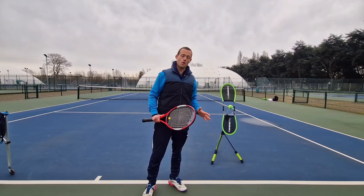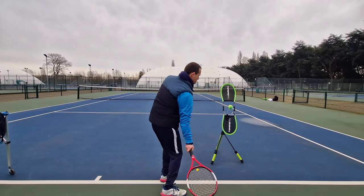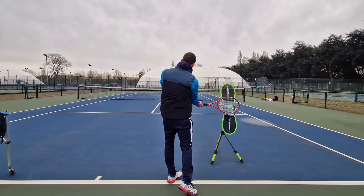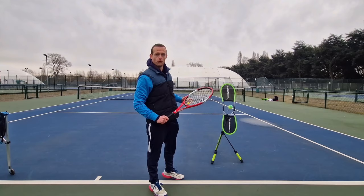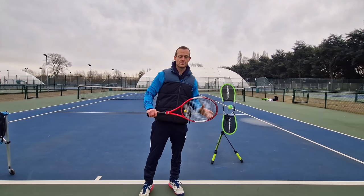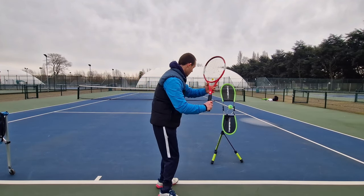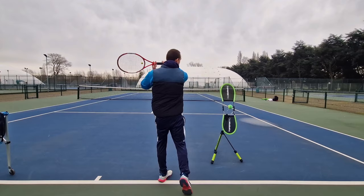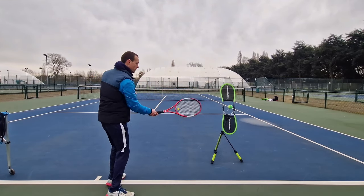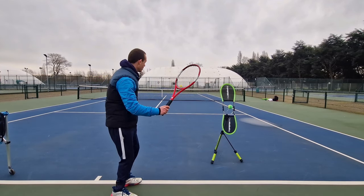So how is topspin created on our shots? Well it's through a low to high, more vertical swing path with my strings facing forwards in the direction I want the ball to go. There's a golf coaching quote which adapted to tennis is: the strings send it and the path bends it, meaning the strings control the direction of the ball and the path that I swing the racket on controls the height and the spin and the curve.